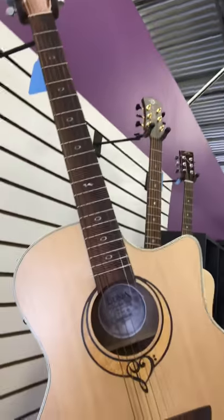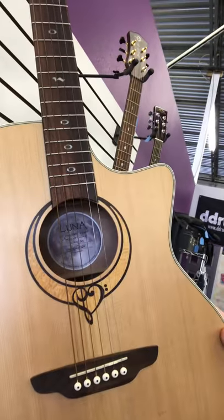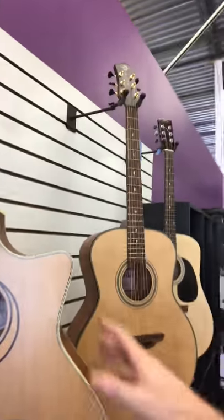The second type of acoustic guitar we have here is our Luna Song GC Series. And it has a cutaway.